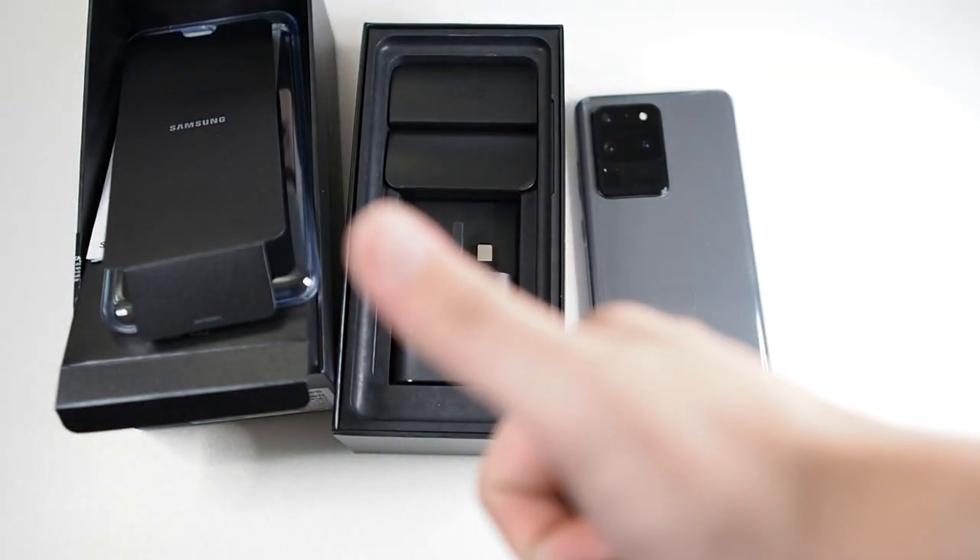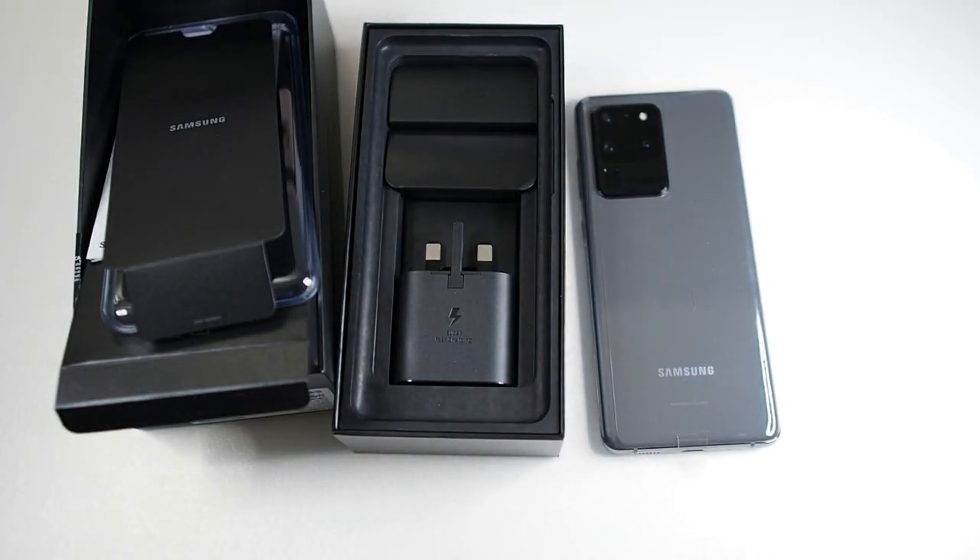That concludes the unboxing. If you liked this video, hit the thumbs up button and also subscribe to this channel. Thanks guys for all the support — looking forward to seeing you in upcoming videos, take care and see you all soon.